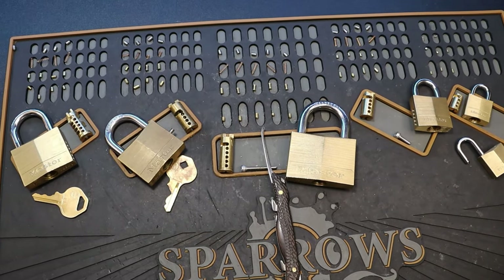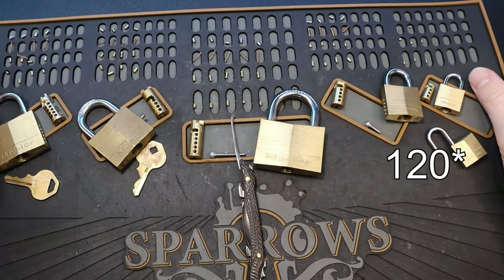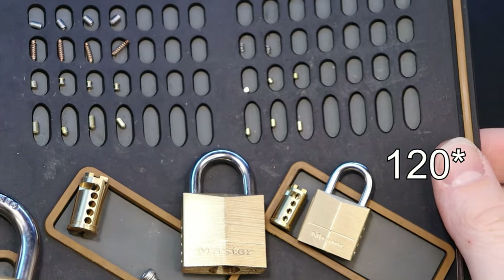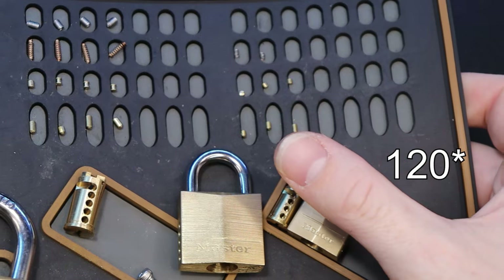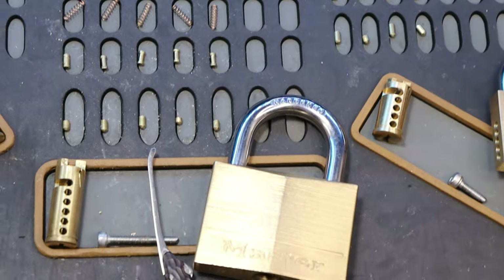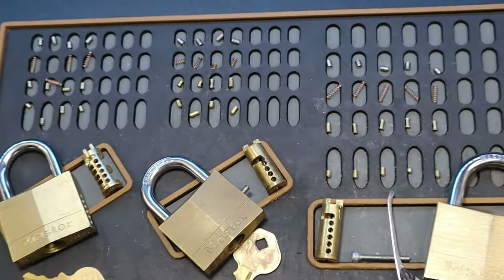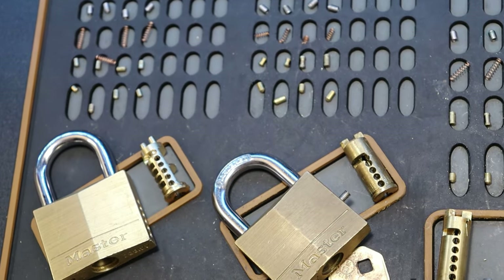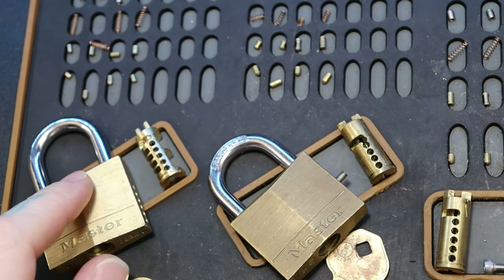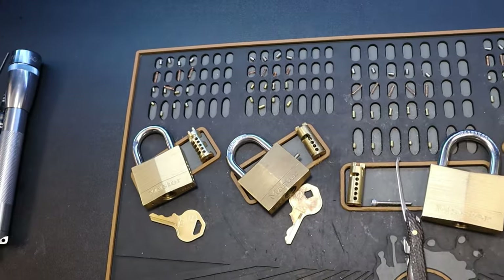Here is our series of brass Master Locks: our little 120 over here, three pins, all standard, very small pins compared to the rest. Our 130 has spools — small spools. The 150 in the center has spools as well, four spools. And then our 140 over here has spools — the one that says China on the bottom — and no spools on the other one that looks a little newer.